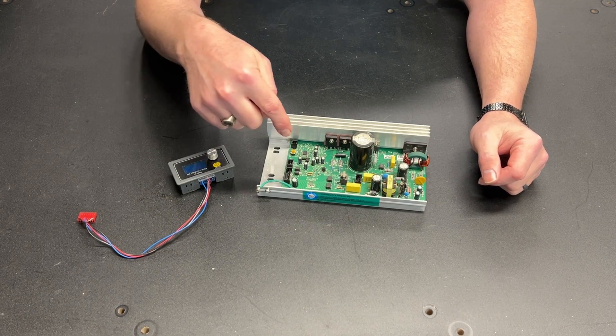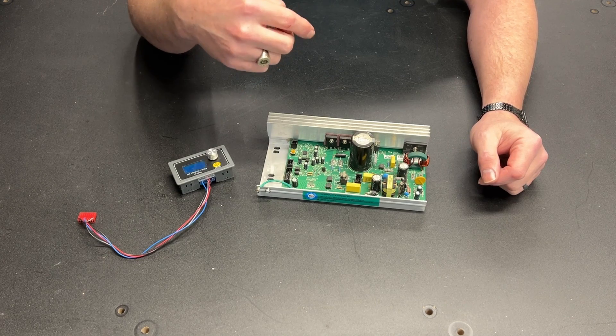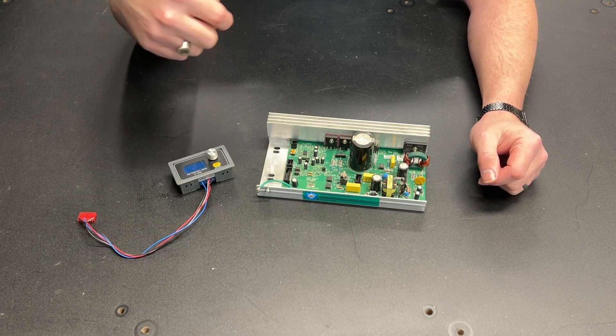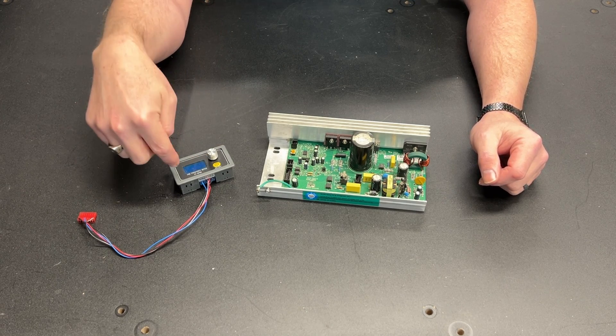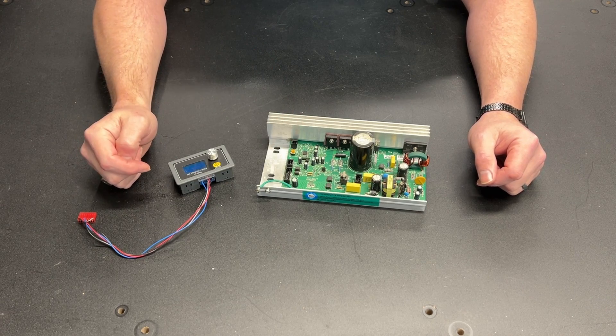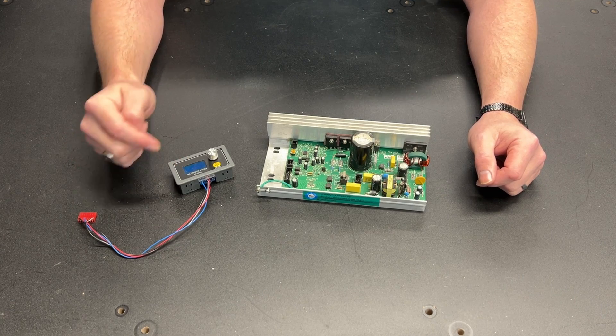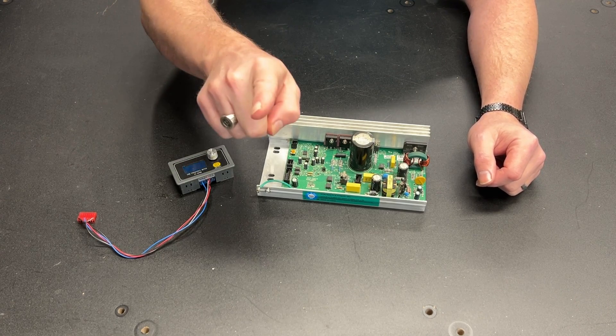The MC2100. If you're going to use one of these to power a treadmill motor outside of a treadmill, you need to use a pulse width modulator signal generator to drive this MC2100. The question then becomes, how do you program this? Stay tuned because I'm going to show you.